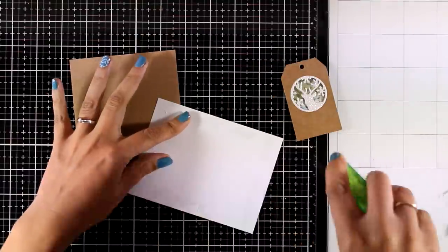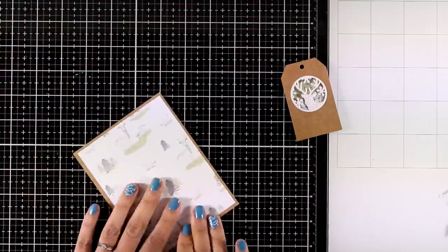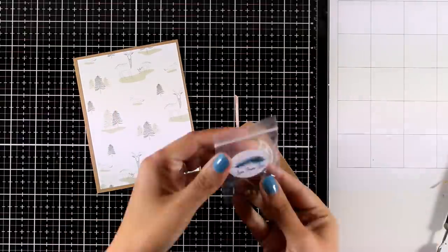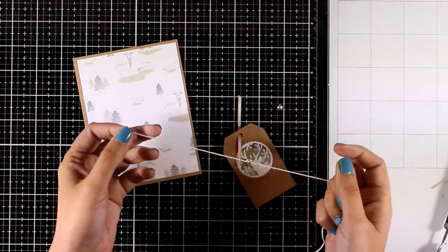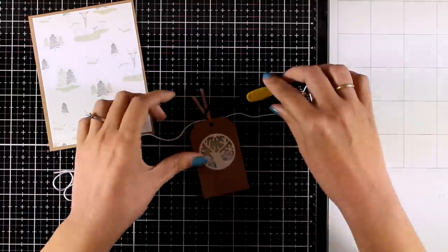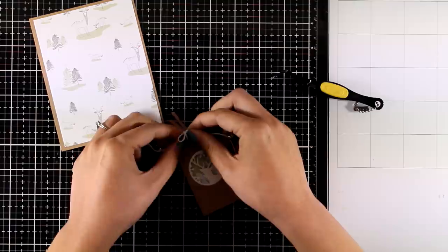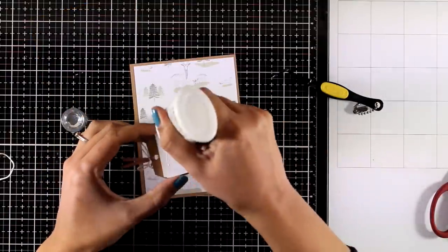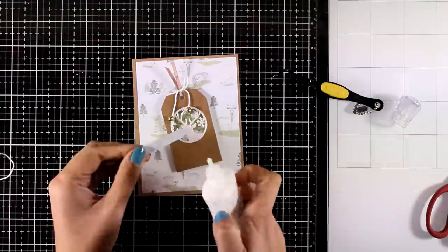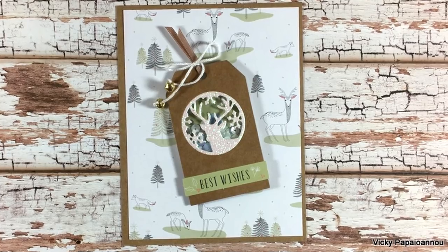Now I put everything together — adding tape adhesive to a beautiful pattern paper and sticking it on top of the standard 4¼ by 5½ card base. I embellished the tag with a little piece of ribbon from the kit and some white thread. At the end of the thread I added the two little jingle bells from the kit, threading them through and tying a knot so they don't fly away, then wrapped the thread with the jingle bells around the ribbon and tied a little bow. I used Nouveau Deluxe adhesive at the back to stick the tag onto the card base, and finally added a 'Best Wishes' die cut from the kit as the sentiment. Here is a close-up of the last card.